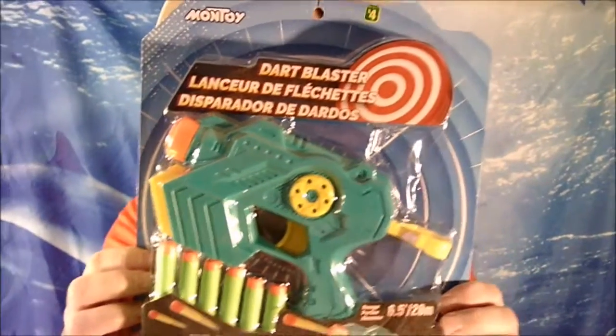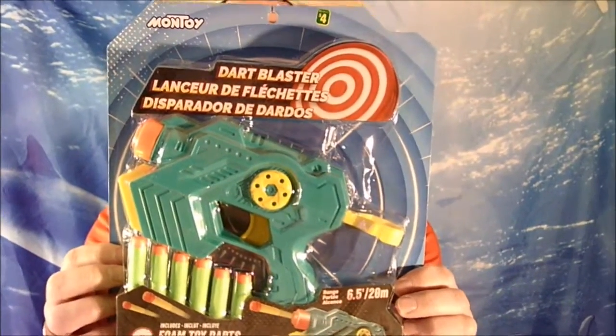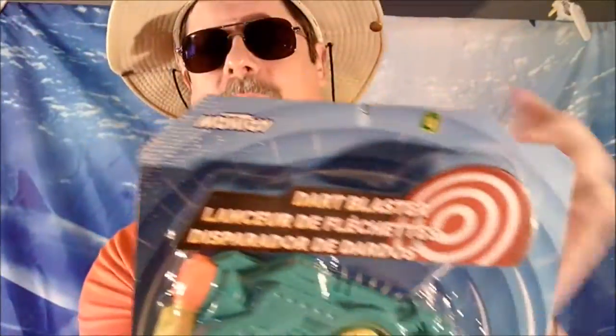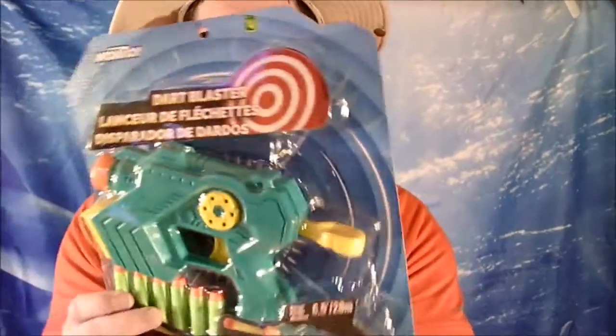Here we are with another dart blaster. It's like a Nerf gun made by Mono Toys. Is it as good as a Nerf gun? I don't know — we're about to find out.